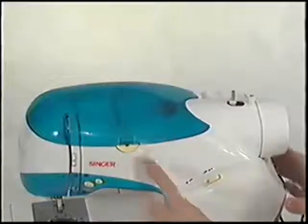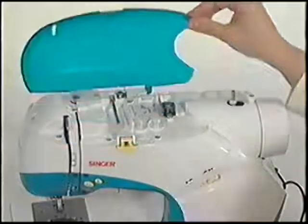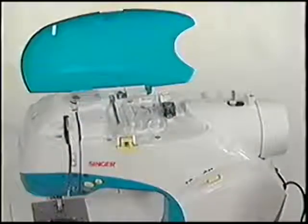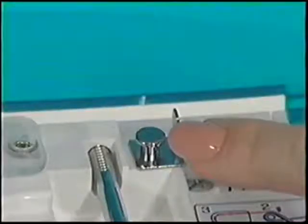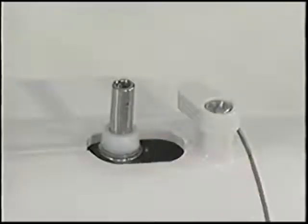The top cover opens for access to the bobbin winding mechanism and threading the top of the machine. The bobbin winder thread guide holds tension on the thread while the bobbin is winding thread on the bobbin winder shaft. When the bobbin is filled, the bobbin winder stop will automatically stop the bobbin.